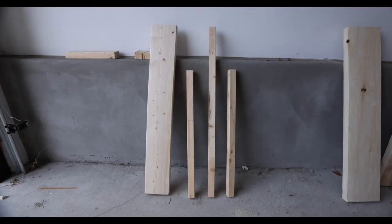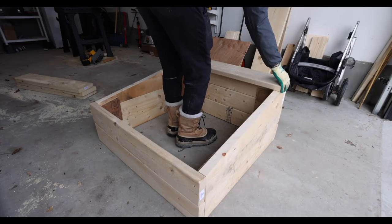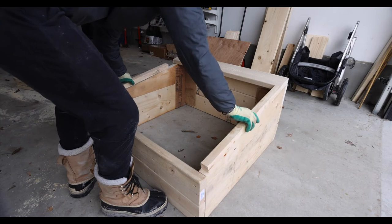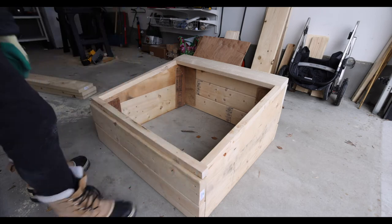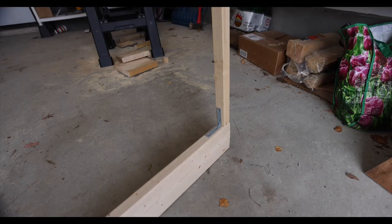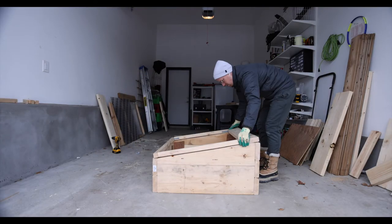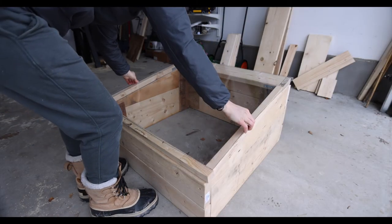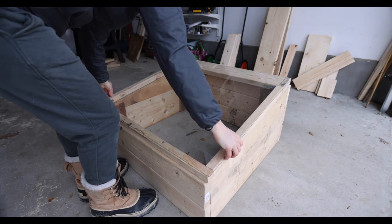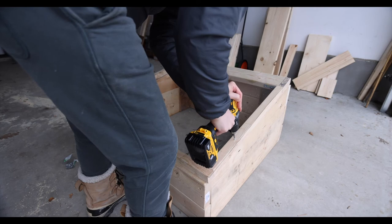Next up was the lid to place on top of the base. I made the lid with some scrap wood I had lying around — just cut four pieces to fit. To attach the four pieces together I put braces on each corner, giving us the outline of a lid. The only thing missing was the glass top, or in my case polyethylene plastic that I got from Home Depot, which I fastened to the lid with some screws.